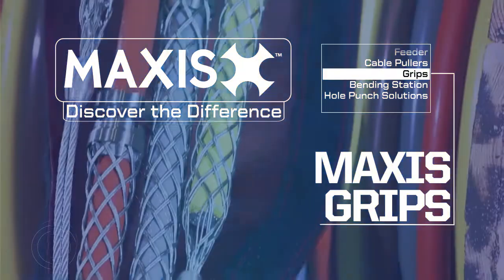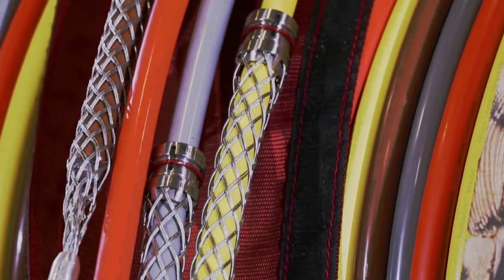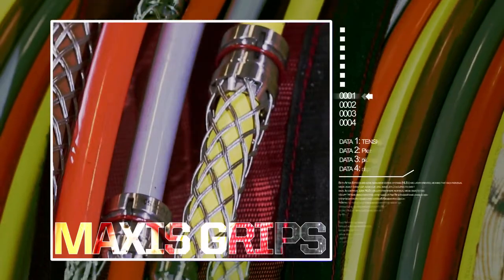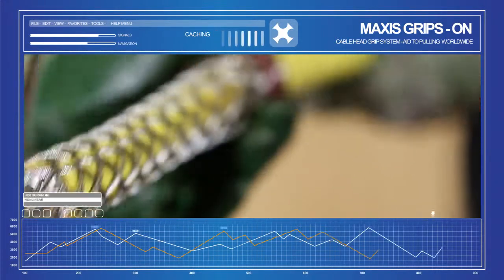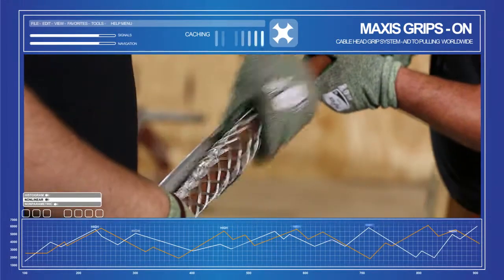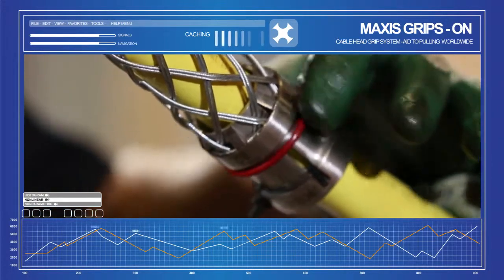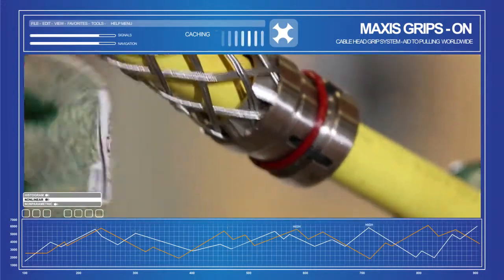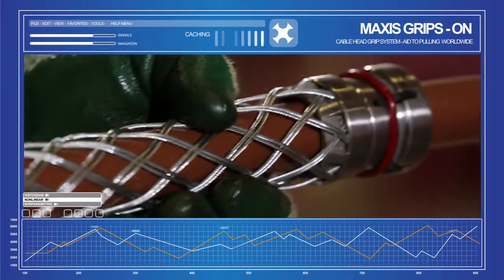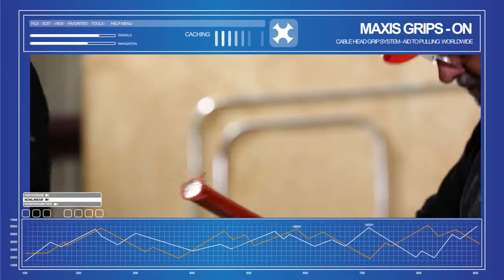Maxis Grips are an ideal option when factory-installed simple head pulling grips are not practical due to compressed lead times or schedules. Designed to reduce manpower required to build a traditional pulling head, with no knife, no coring, and no reducing or cutting of strands required, Maxis Grips provide a quick and dependable double lock gripping system to secure cable to the rope without the fear of losing a conductor, and allow for easy release at the end of the pull.